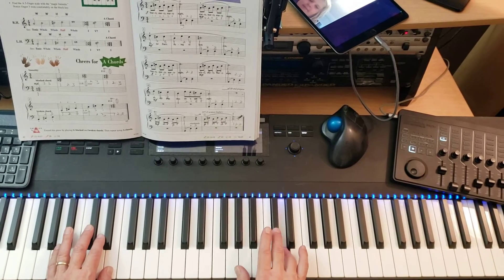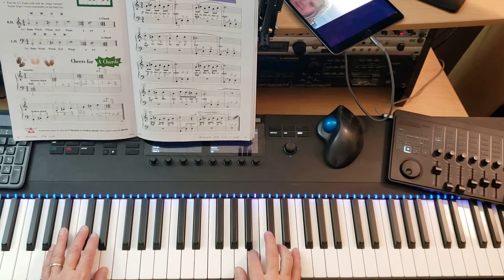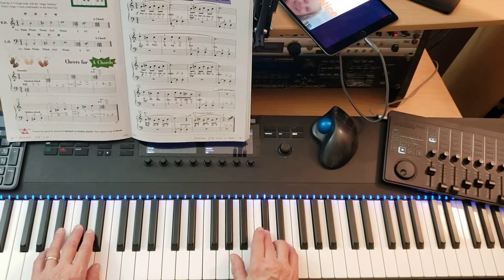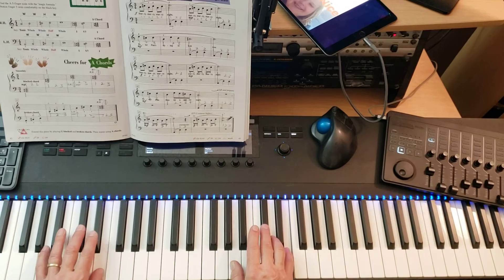Pedal up. One, two, three. One, two, three. Pedal down. One, two, three. One, two, three.